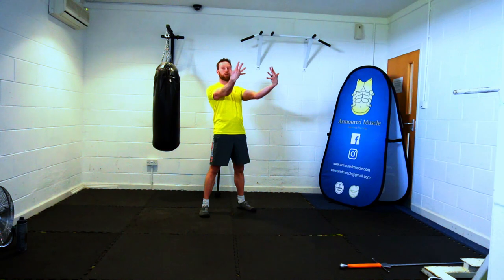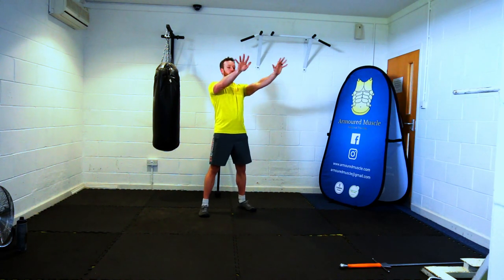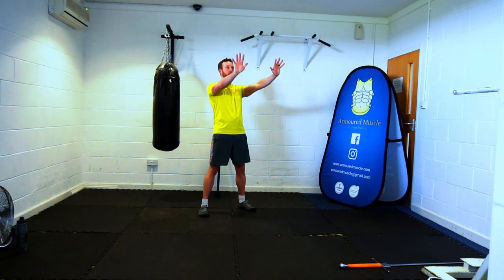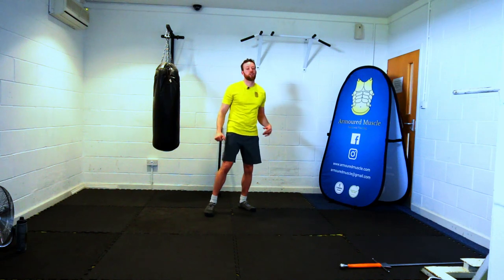Knuckles, palms, tiptoes — one. We're going for twenty reps. Continuing through: knuckles, palms, down, counting through reps — probably burning now by the higher numbers. Heels down, fingers relaxed, shake it off a little bit.